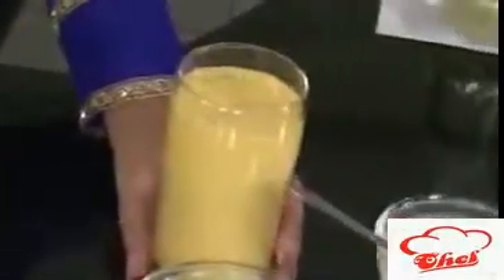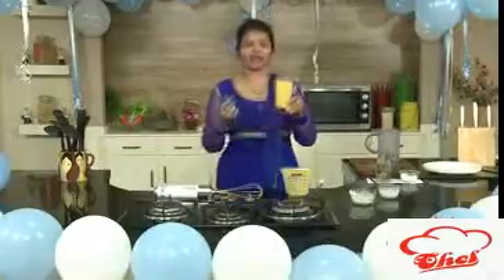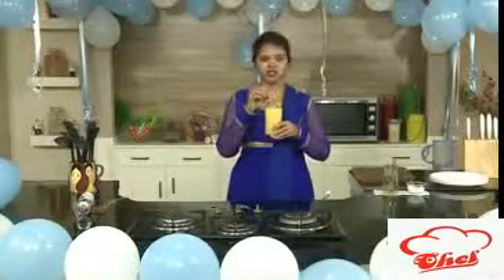What you can do is put the glass in a refrigerator so that it will become nice and chilled, and then you can have this simple smoothie. I am going to put this for 15 to 20 minutes and then have it. After 15 to 20 minutes I chilled it — this smoothie is now nice and chilled.